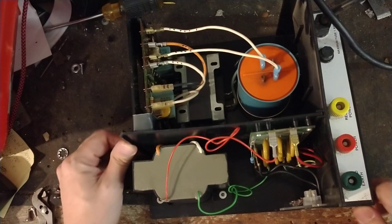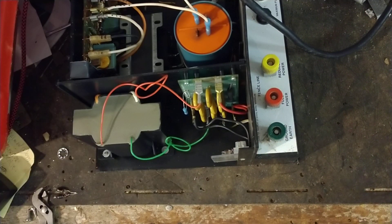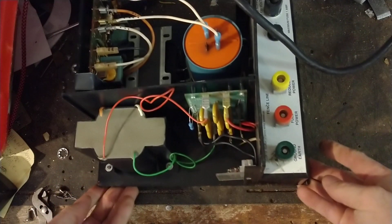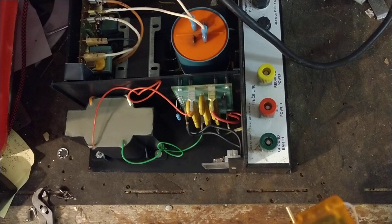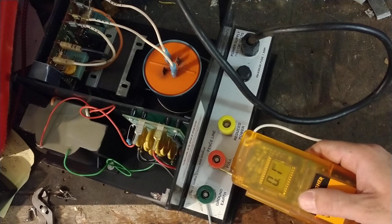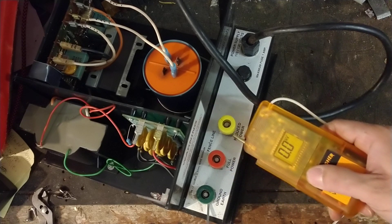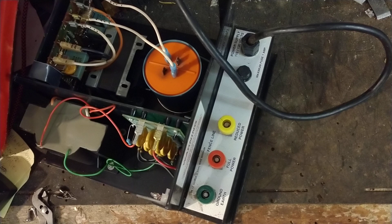Let's plug this unit in. I'll turn the light off so you can see the indicator lights. There are two LEDs flashing inside. Turning the power on now — you can see the little lights flashing right along with every click. Now I'll put a fence tester across the full-power and ground terminals. Getting about 6.2 to 6.3 kV.